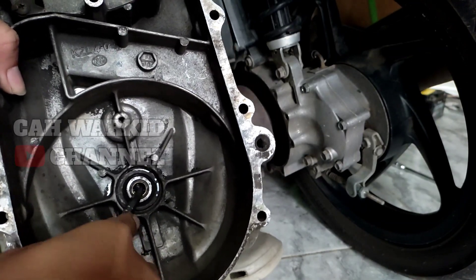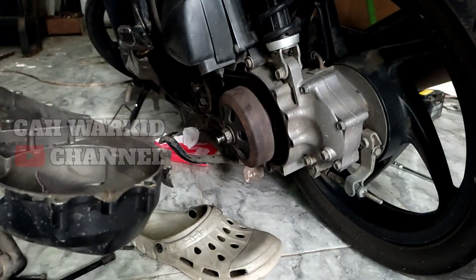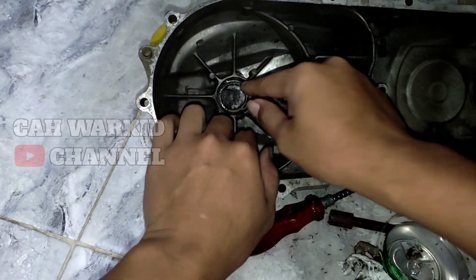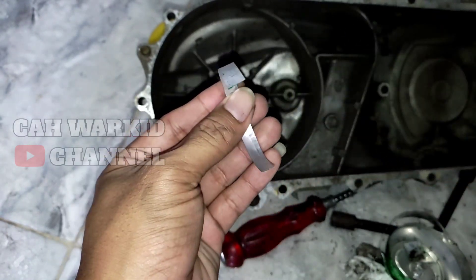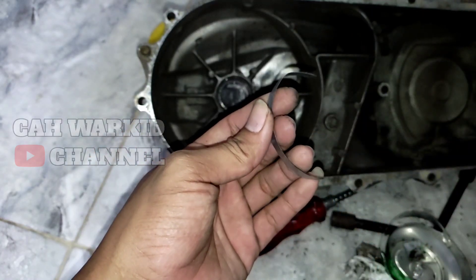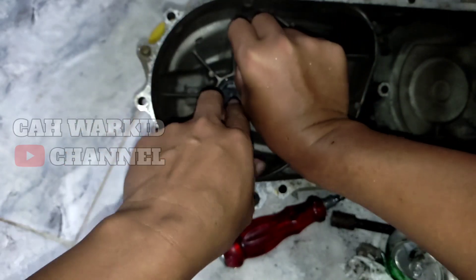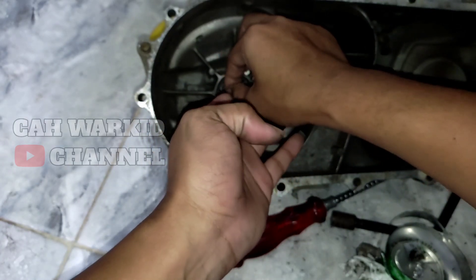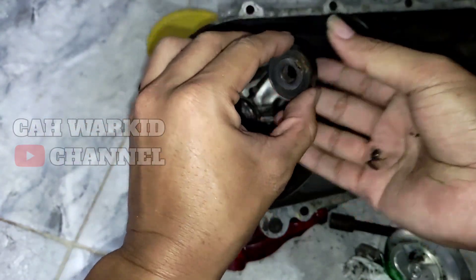Dia oblak seperti ini, ini yang penyebabnya berisik. Sekarang kita ganjel ya teman-teman. Oke teman-teman, ini sudah saya masukkin. Jadi seperti ini ya teman-teman. Ini sudah saya gunting dari bahan ini. Kalau yang pengen lebih bagus lagi, lebih kuat, dia bisa tahan lama, bisa pakai bekas cat kaleng semprot ya teman-teman, bahannya lebih tebal. Biar suaranya gak menggelitik lagi di CVT-nya. Kemudian kita pasang bearingnya.